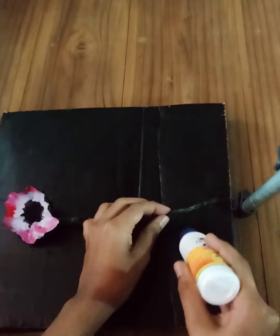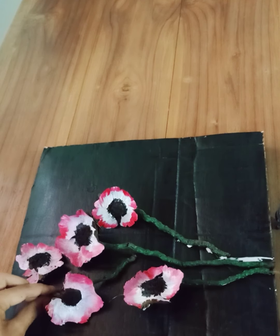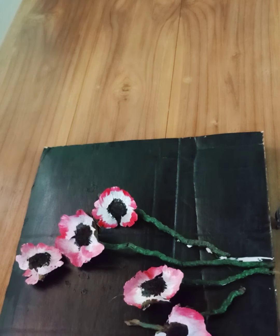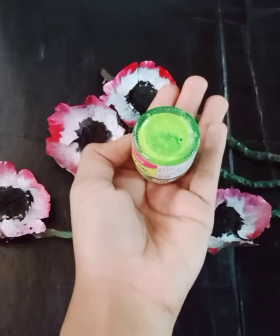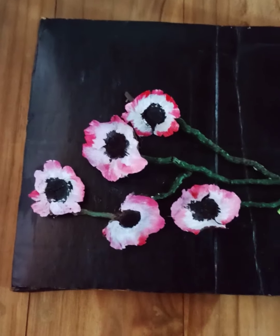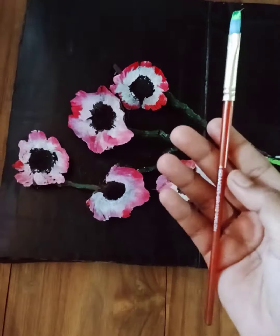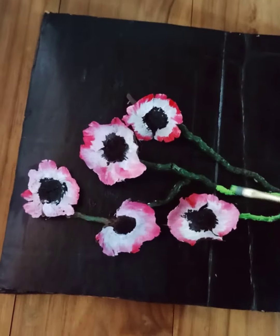We put the flowers on our Fevicol because it is sticky. This is not a big glue, we just need to add a little. Then we put the flower as thick as Fevicol. So we put our piece on the orange. I will add a light green. I have a chest and I will add a sap green.